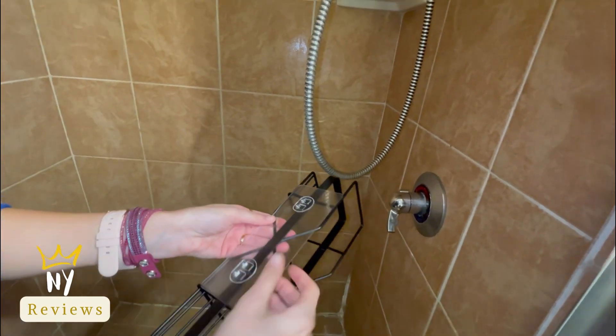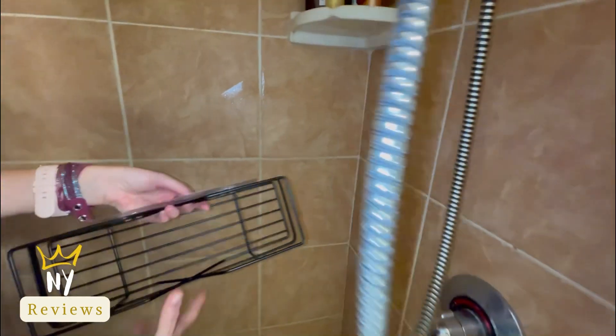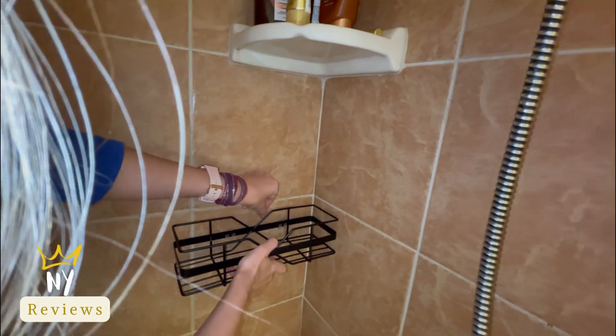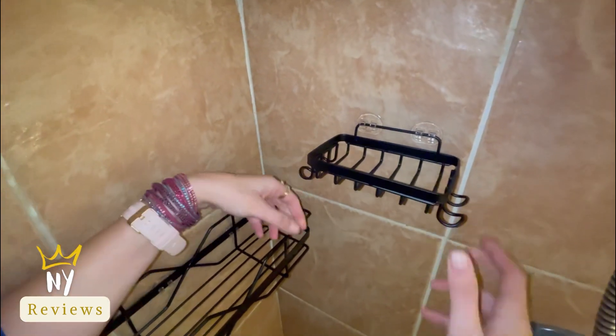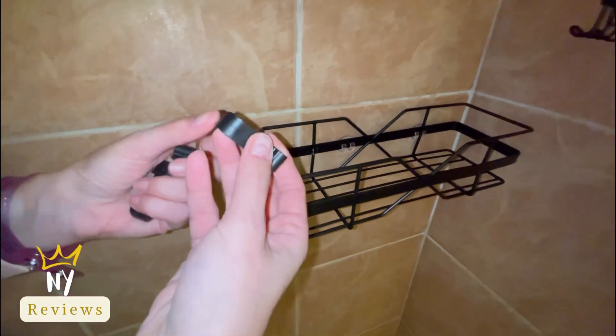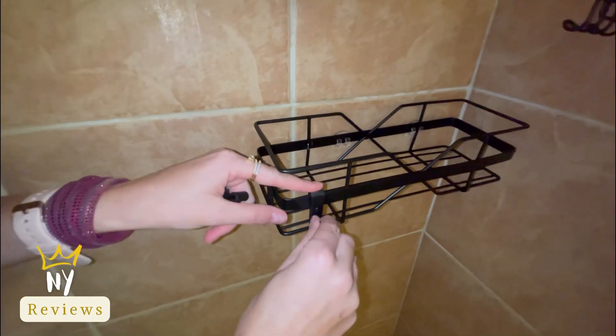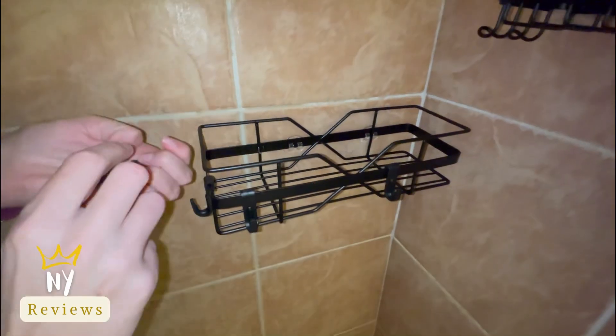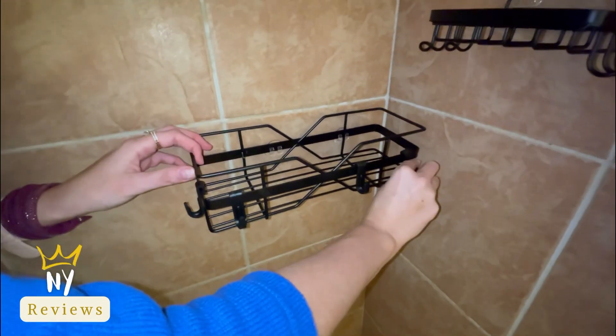You can place it in your shower or even in your kitchen. This one that I got is a two-pack, rust-proof stainless steel shower shelf, and it comes with hooks so you can hang other items like a scrubber or loofah on it.